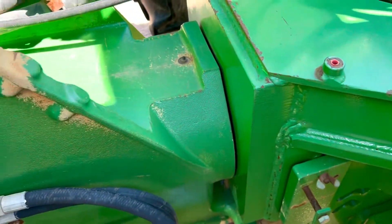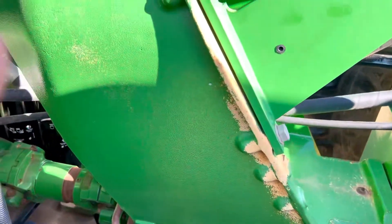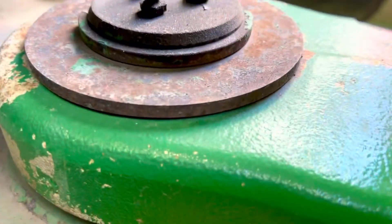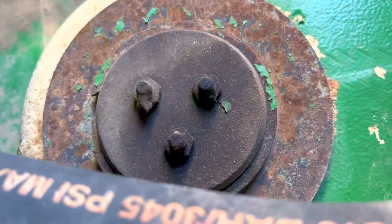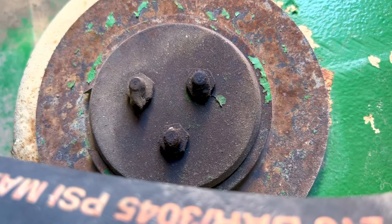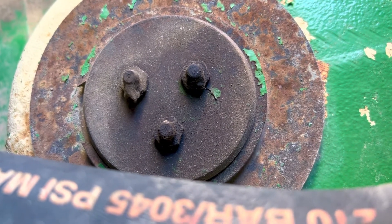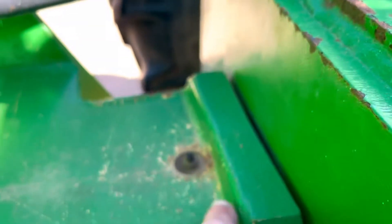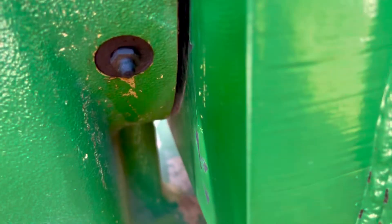One last thing to know: if you've got the bearing style gudgeon, one is going to have three grease nipples on the pin. You've got a grease fitting here, here, and here, and then a duplicate on the other side.